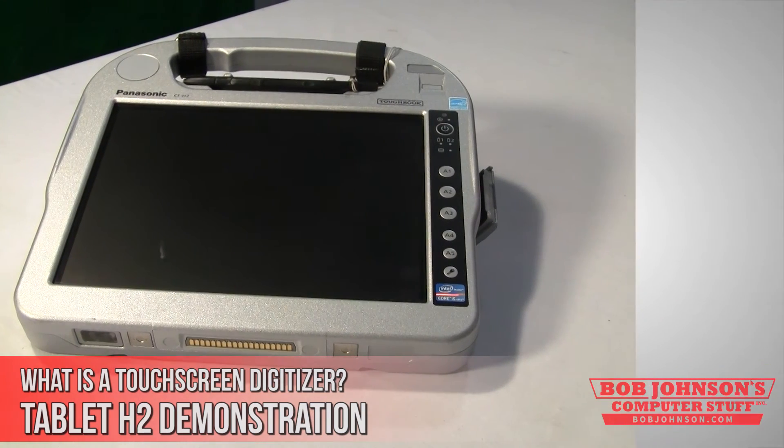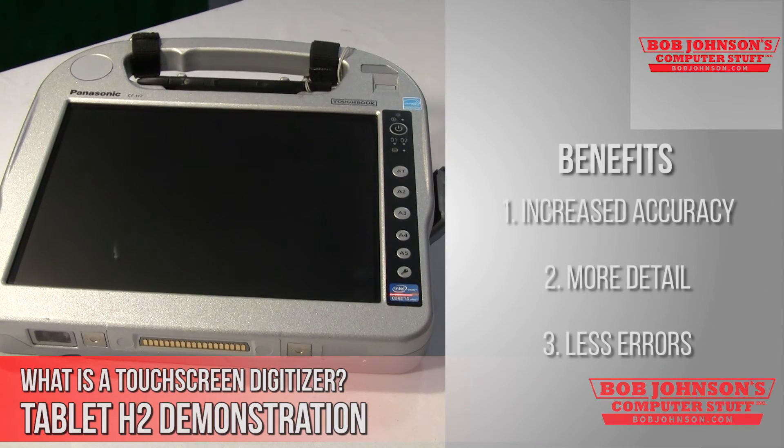The benefit of using a digitizer touchscreen is the accuracy you get from using a stylus. This technology also allows you to create detailed drawings and signatures.